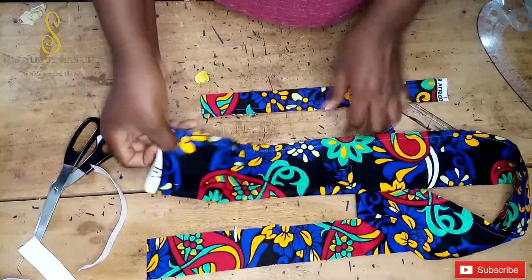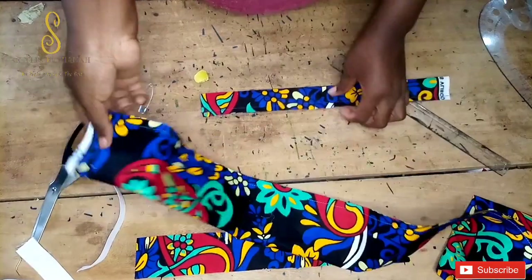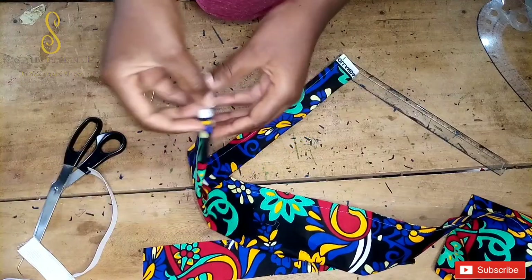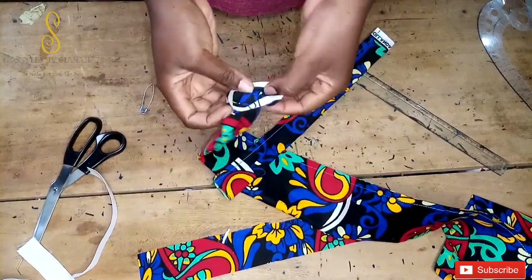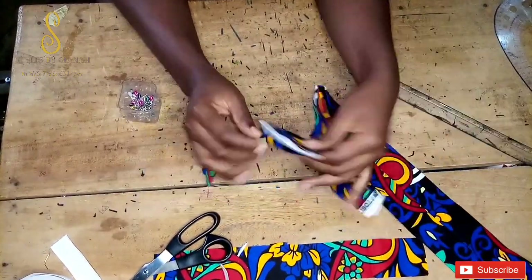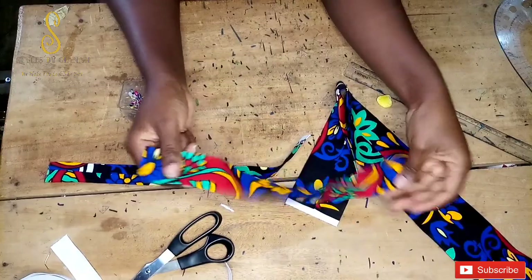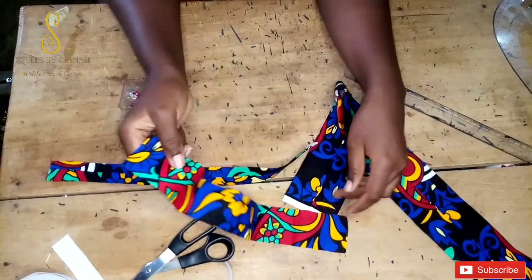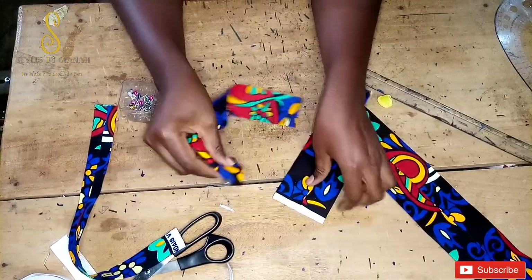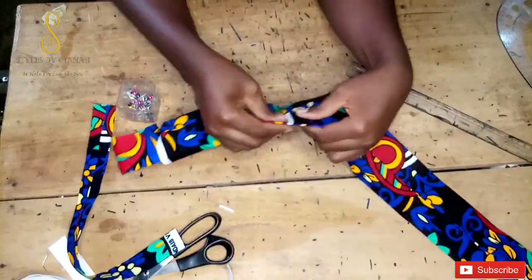I've gone ahead and stitched both pieces down with a half-inch seam. Now I'm going to turn them inside out and give them a good press. The next step is to insert the scrunchie connector piece into the main piece using a safety pin.